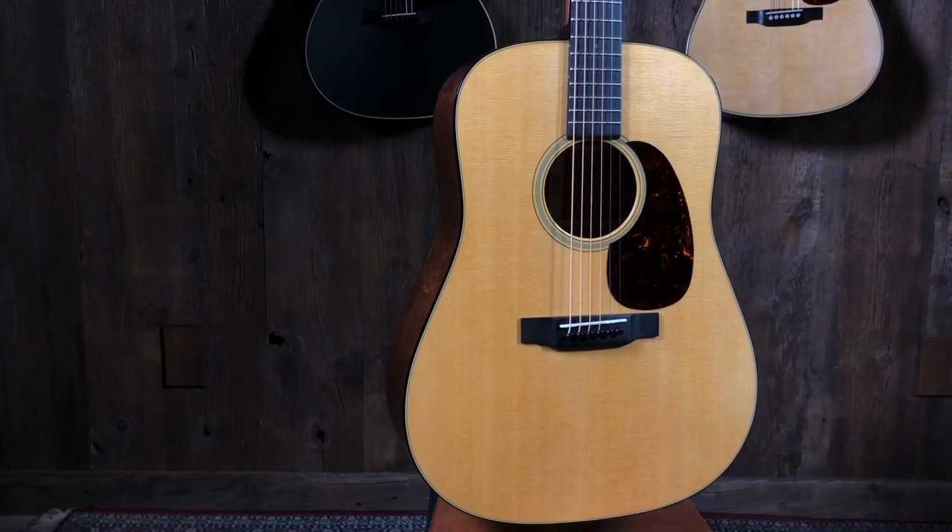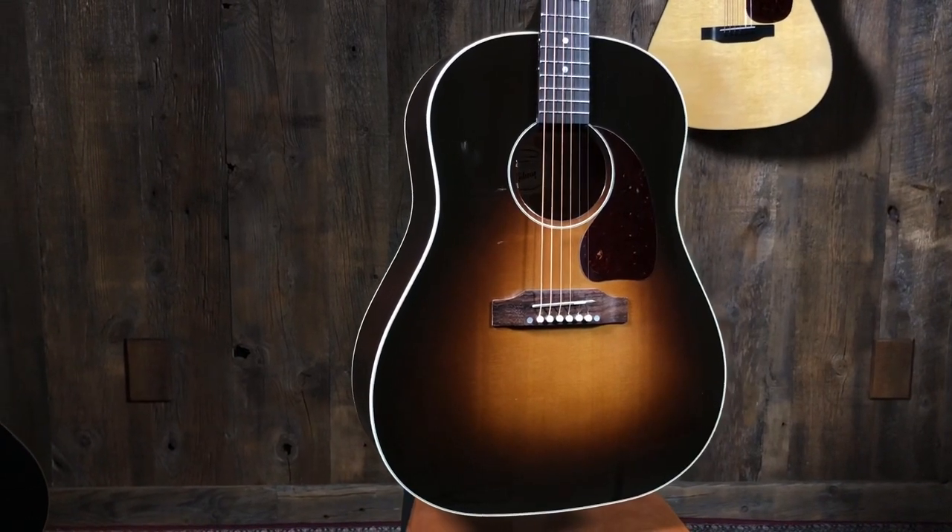I'm going to do the relatively simple strum, and we're going to compare today a Martin G-18 and a Gibson G-45, which are two of my favorites, two of the store's favorites. We know Quentin loves these, and I love them both, which has been an evolution over the last couple of years. It's just a mahogany battle.